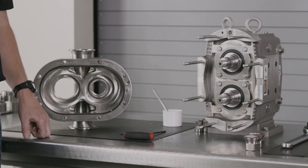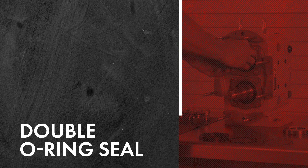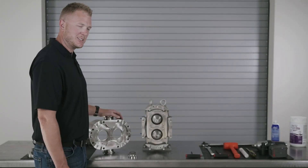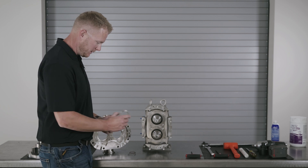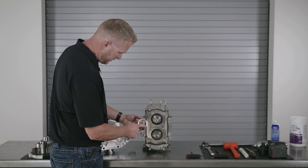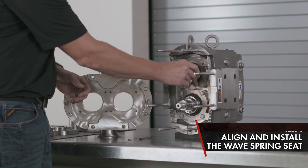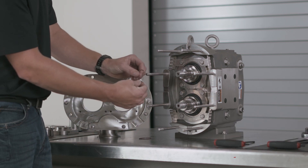That concludes the single O-ring seal on the Universal 3 PD pump. Next, we're going to cover the double O-ring seal on the Waukesha Universal 3 PD pump. You've got your wave spring seat — notice your two flats align with the two flats on the shaft. Install and make sure it's seated. Now you have your wave spring; install on the shaft.